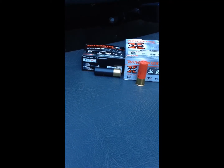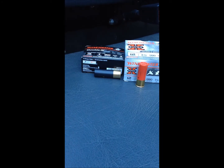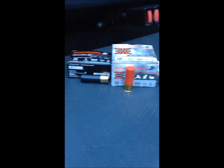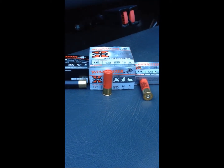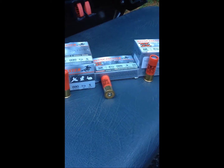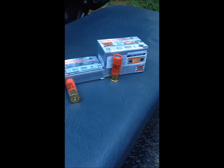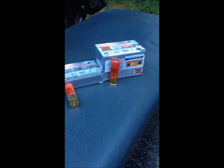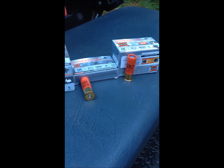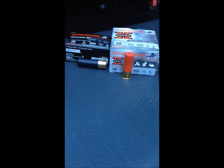They do make home defense ammo. First up is the Winchester XX 12 gauge three inch Magnum, five shot. Next is the 12 gauge two and three quarter, five shot. Then the Winchester double aught buck — nine pellets, two and three quarter. And the last one is a 12 gauge two and three quarter, one ounce slug. They're all Winchester, all two and three quarter except the three inch Magnum which we're shooting first.